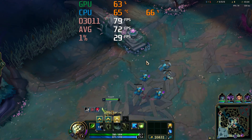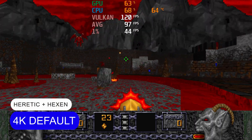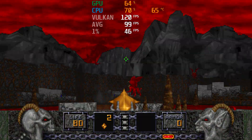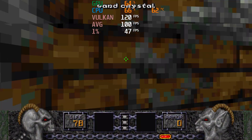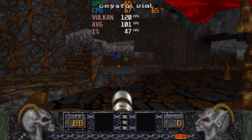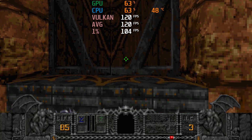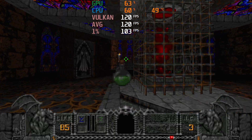For an extra dose of entertainment, one new game is tested with the Intel N150 in each review, and this time it's the recently released Heretic Plus Hexen remaster. I really loved these games back in the day — more than Doom actually — and I'm stoked to replay them with much-needed modern features. Heretic works fine at 4K 120fps, which appears to be the limit of this remaster, and Hexen also works fine at 4K 120fps.